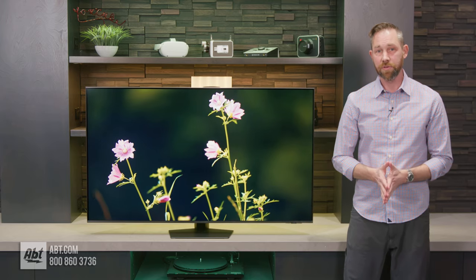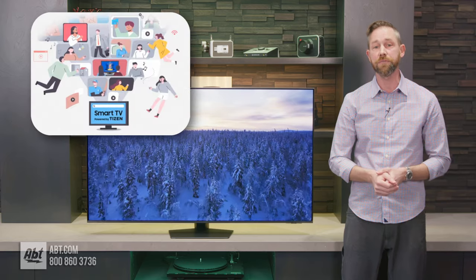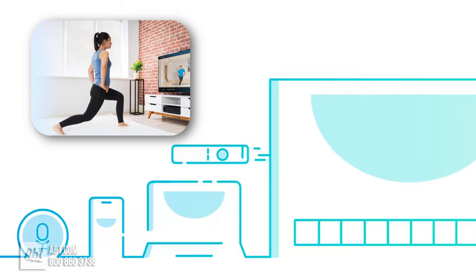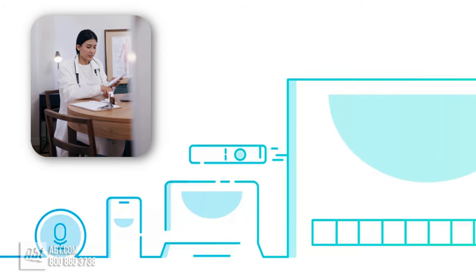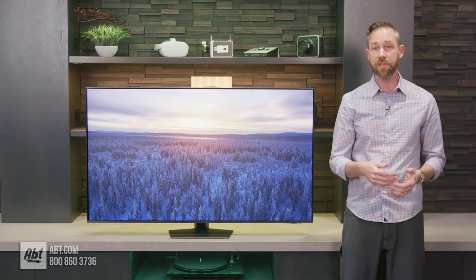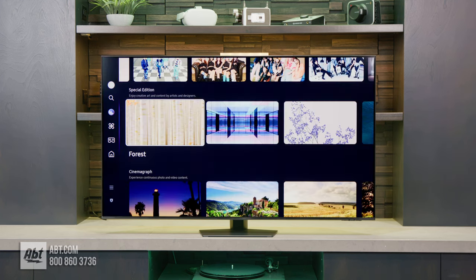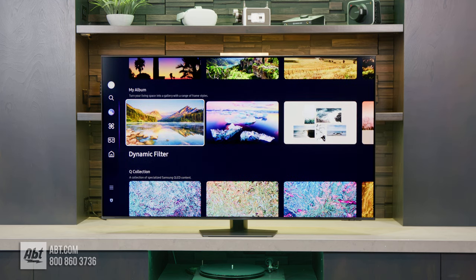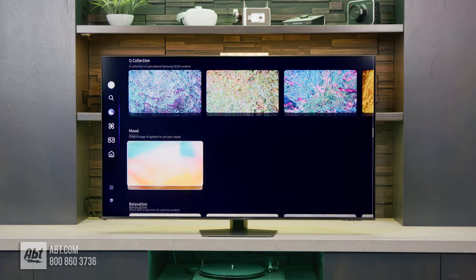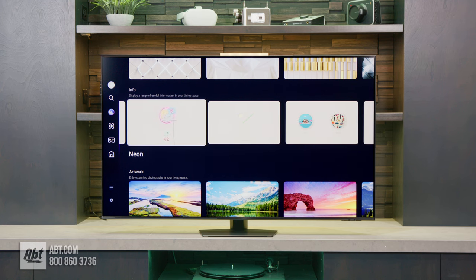As far as the operating system goes, this gets the updated version of the Samsung Tizen OS that features the new Daily Plus menu where you can watch training videos for working out, access telehealth visits for yourself and even your pet, and it's also where you can find options to use the TV as a remote PC or Mac. Then you've got ambient mode where you can set up a screensaver so your TV isn't just a blank rectangle when you're not using it. You can use your own pictures, or choose from several built into the TV, and you can even set them up to show things like the time or the weather.